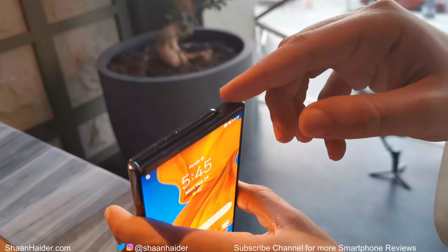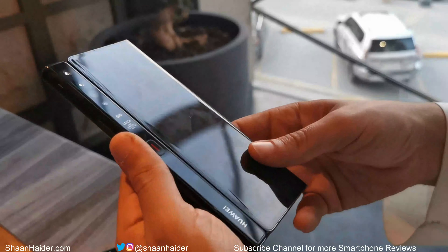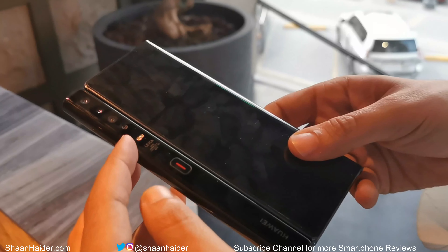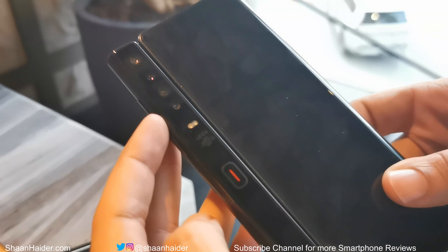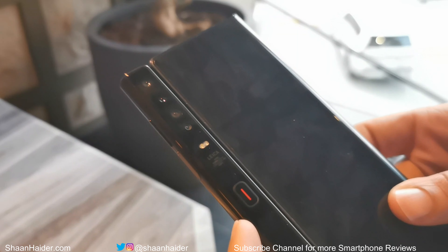At the top there is an IR blaster, an earpiece, and a dual nano SIM card slot. On the back of the device we have a quad camera module: a 40 megapixel primary camera, an 8 megapixel telephoto lens with 3x optical zoom and 30x digital zoom, a 16 megapixel ultra-wide angle lens, and a time-of-flight camera for depth sensing.